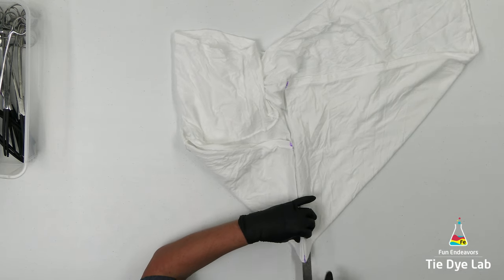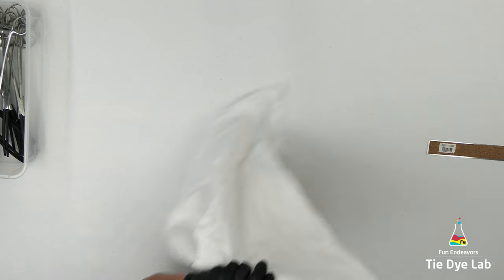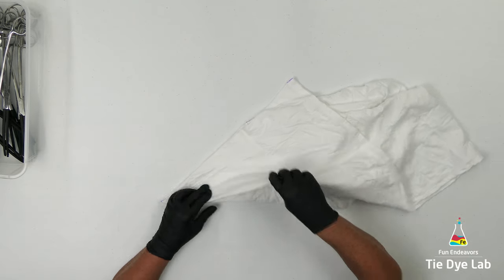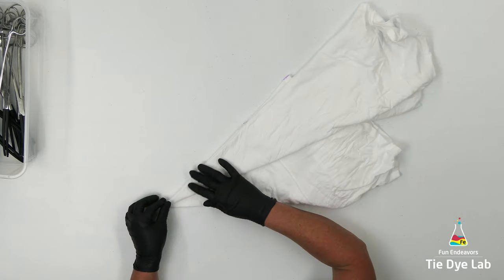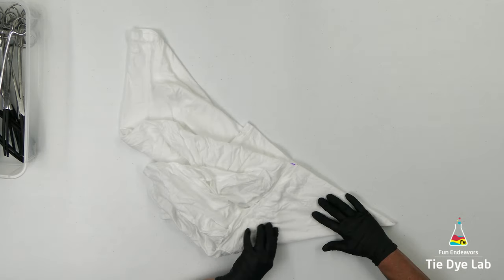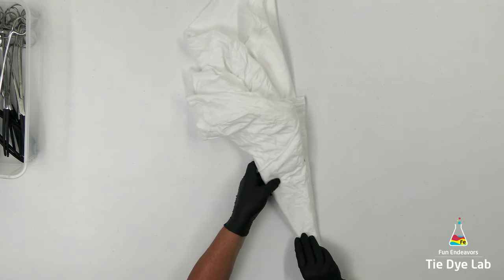I'm going to lift the shirt up off the table and fold it in half. Then I'm going to fold each side of the shirt down one more time. At this point the shirt is folded in an eight-point mandala.